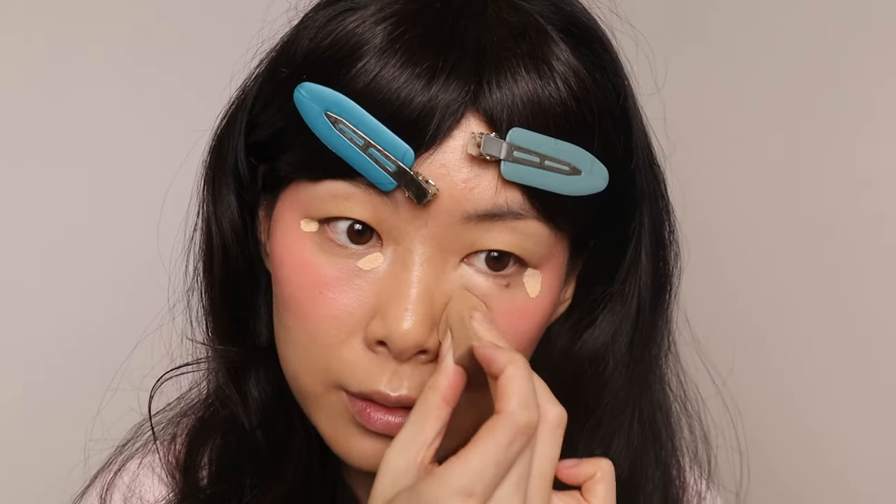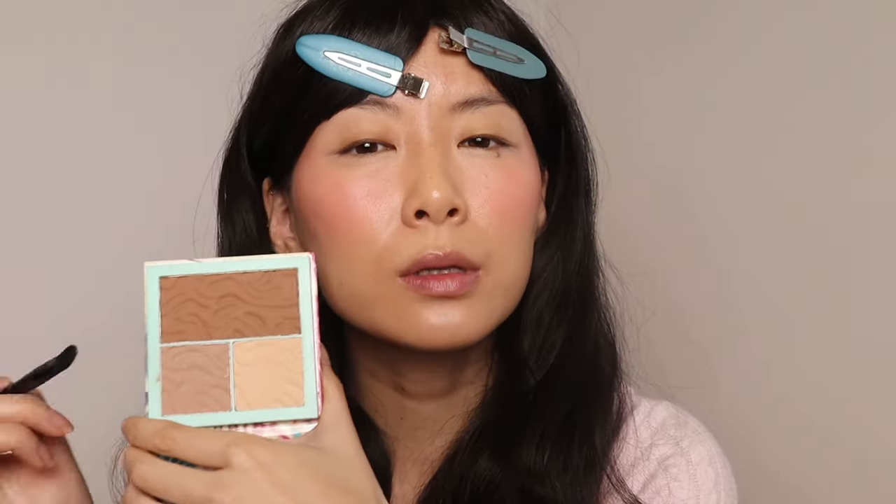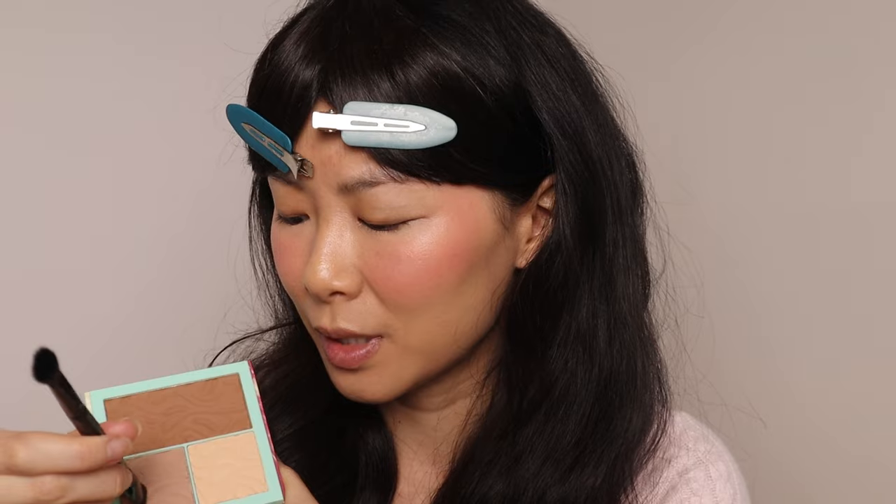There are some new products I'll be trying out in this video that I don't have an opinion on yet, so keep that in mind. One of them is this concealer — it's not new in the market, but it's new to me. It's the Ulta Beauty Collection Youthful Glow Concealer in Light Medium. Let's see if this is going to be bright enough. I'm going to do a little bit of a nose contour, but using powder instead of cream — changing it up a bit.